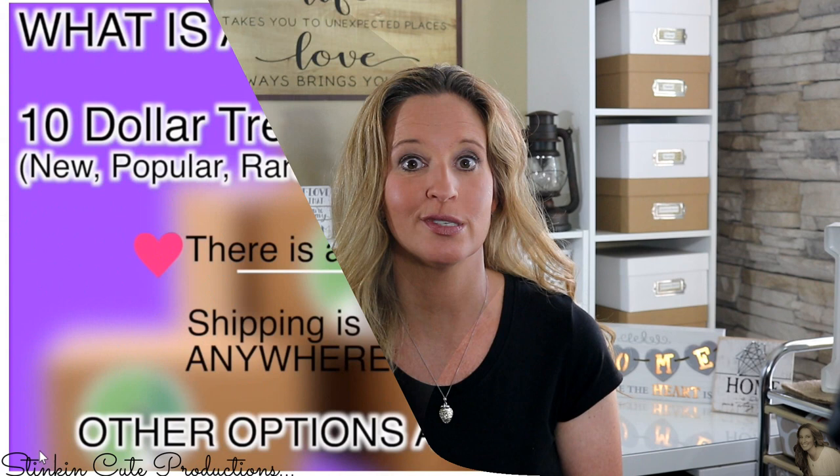Hey everybody, welcome back to Kelly Barlow Creations Crafting on a Budget. Today's video I am doing a collaboration with two other amazing YouTube creators, Remington and Keisha. If you have not been by Remington's channel you have got to check her out because she does some amazing fan boxes that consist of Dollar Tree items.